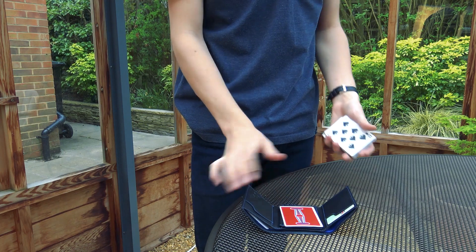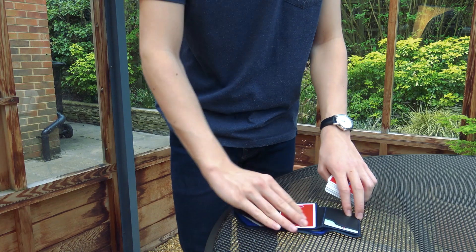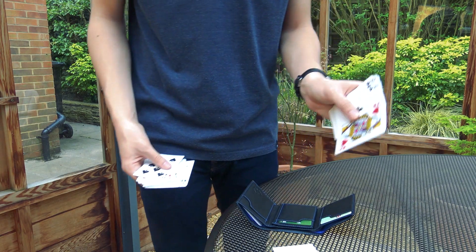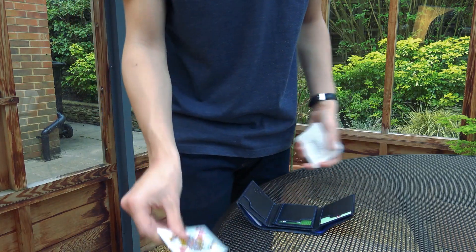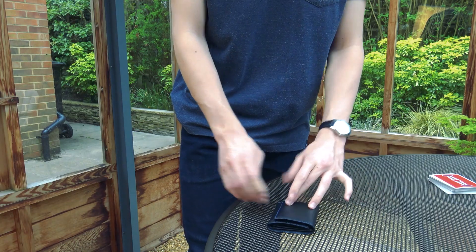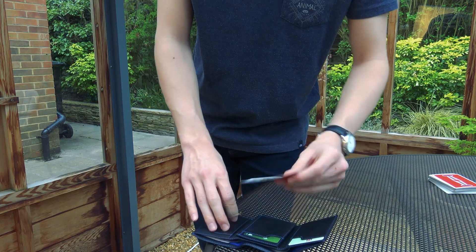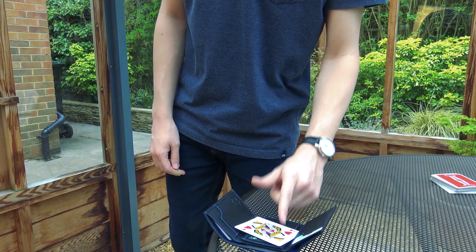So in this version, a joker goes in the wallet. Now here's the interesting thing — it doesn't actually matter what the card in the wallet is, because you're ultimately going to switch it out. But I would say go for the Queen of Hearts. In an ideal situation: I've got a card in my wallet — name any card — they say the Queen of Hearts — they open it, take the card, turn it over, and it's the Queen of Hearts. If you could do that every time, that'd be a miracle.